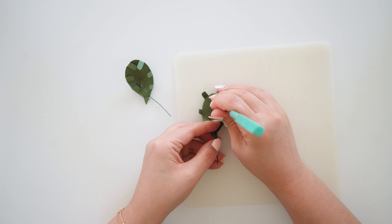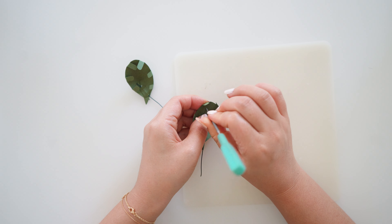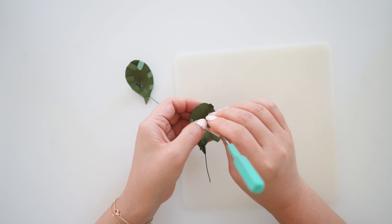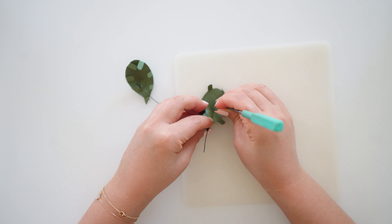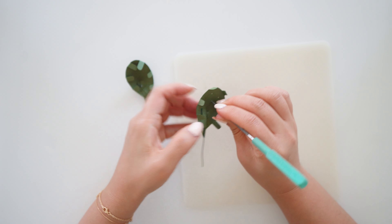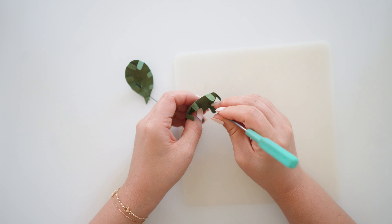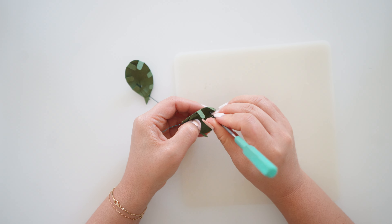Next, poke holes from the inside facing you. Make sure to do it on top of a mat or you'll have holes all over your table. I start from the top and make two holes going across, then three holes below but offset them to the top two holes so it will look like a brick pattern. You could also wait a few seconds until I finish to see the finished pattern of the holes.